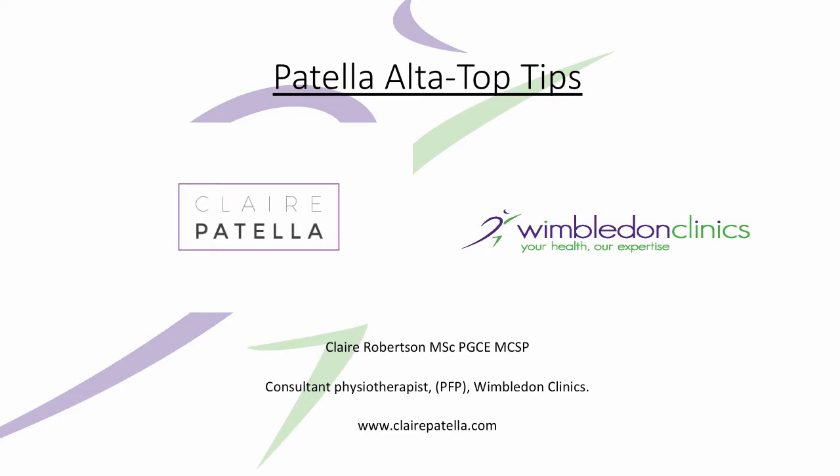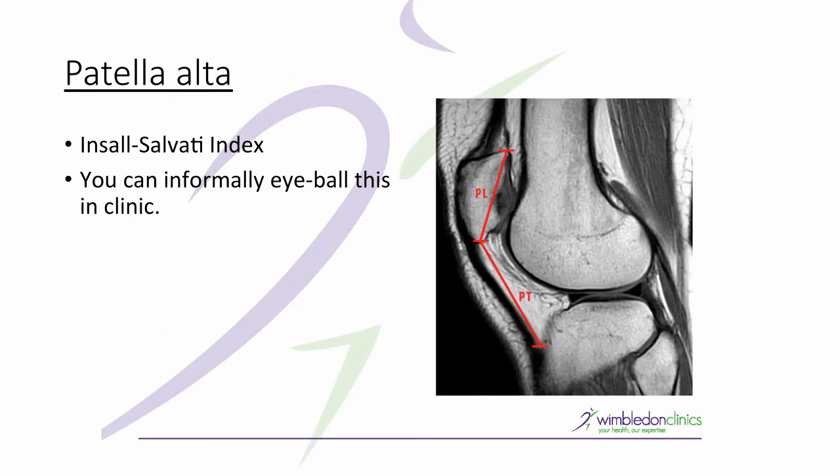So today's top tips are around patella alta. First of all, let's clarify what patella alta really is.